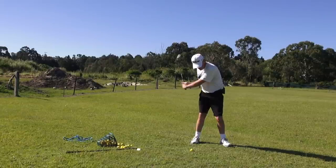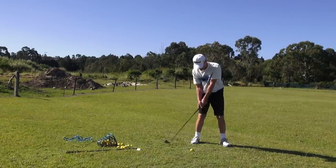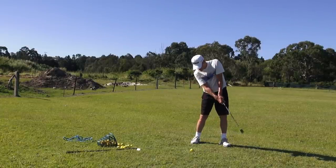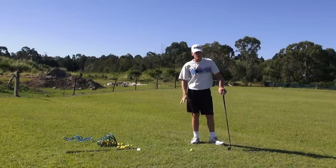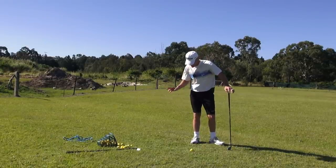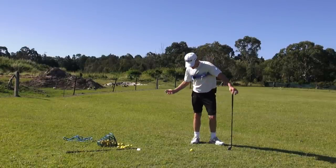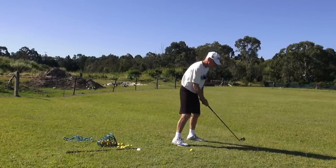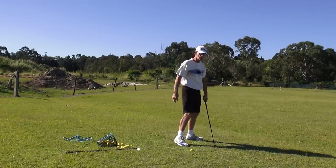All I'm doing now is maintaining that position here. I'm really working on five o'clock nose. The five o'clock nose helps that, because as soon as the five o'clock nose goes to a ten o'clock nose, we've lost that back section. If the five o'clock nose on the downswing moves here, that back of my neck has gone up.